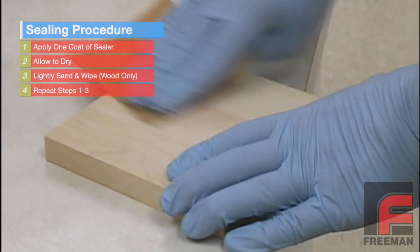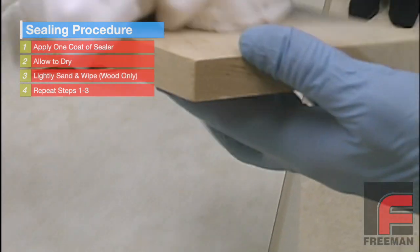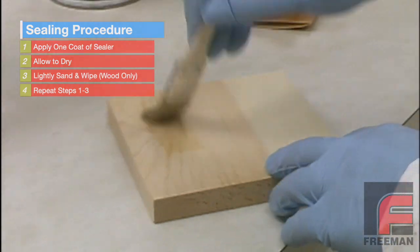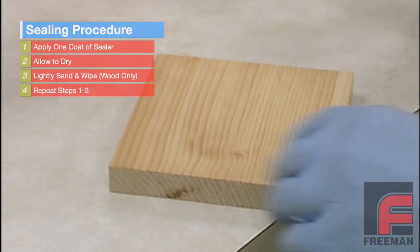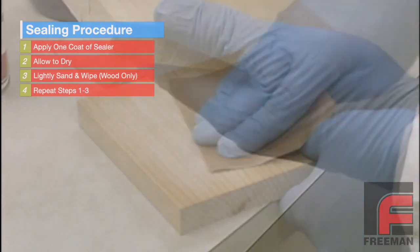Sanding is not necessary when working with plaster or sheet wax. When you're done, wipe it off with a cloth and then apply a second coat of sealer. After allowing the second coat to dry, you will again want to sand the wood very lightly and then wipe it off with a cloth.